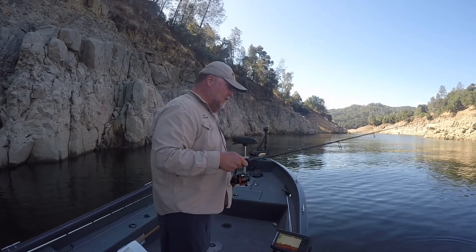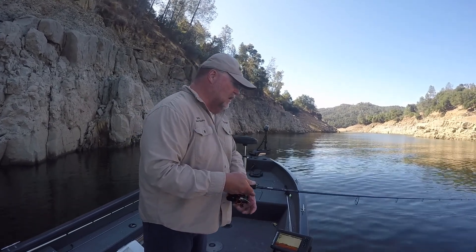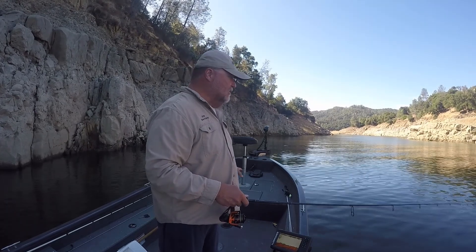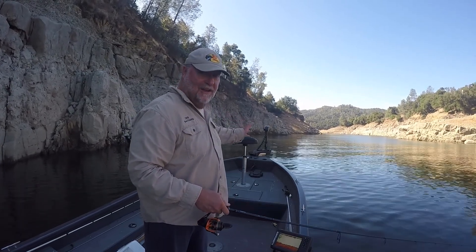I haven't been vertical fishing over here — I've been actually pitching up on these walls. And when you look at these walls, a lot of times you'll think, oh no, they're just all deep. But there's little shelves on these walls, and these shelves right here are where a lot of the bass hang out.